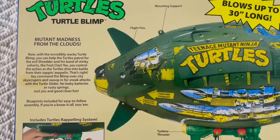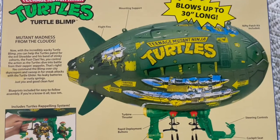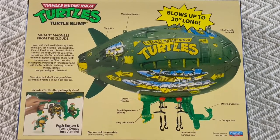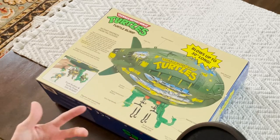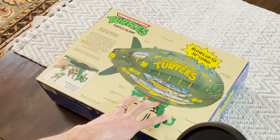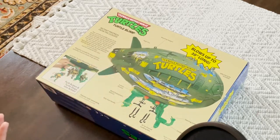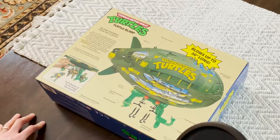There's also a bit more about the 'Zapping Zeppelin from the Sky,' and a picture showing the turtle repelling system. You can see it on the main Turtle Blimp itself, and once again that is not the original Turtle Blimp piece — that's the 2012 model. I'm not sure why they went with a hybrid of the two. The blimp also includes a nifty patch kit, mounting system, and flight fins. Overall, I'm pretty excited to get this open and take a look at it.